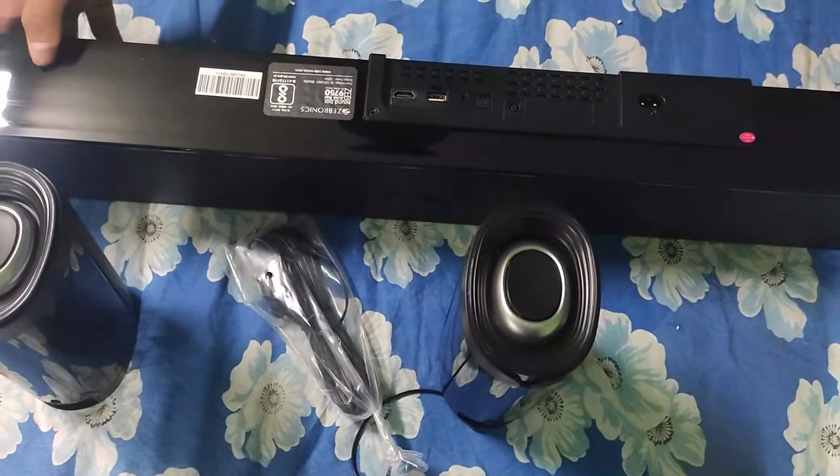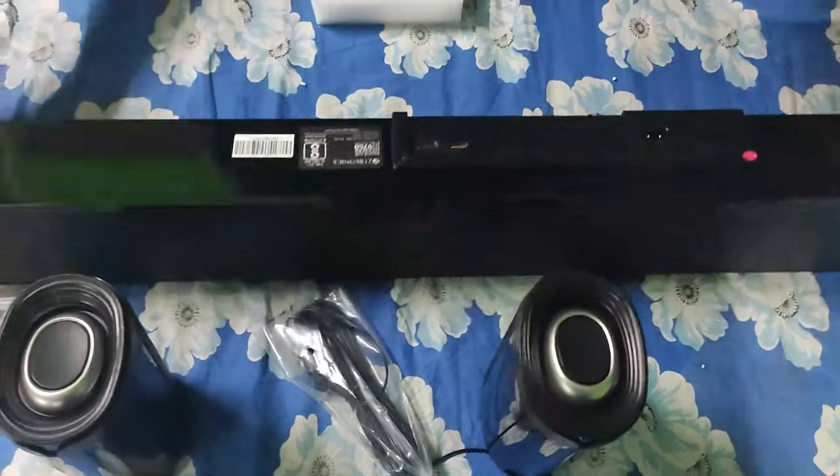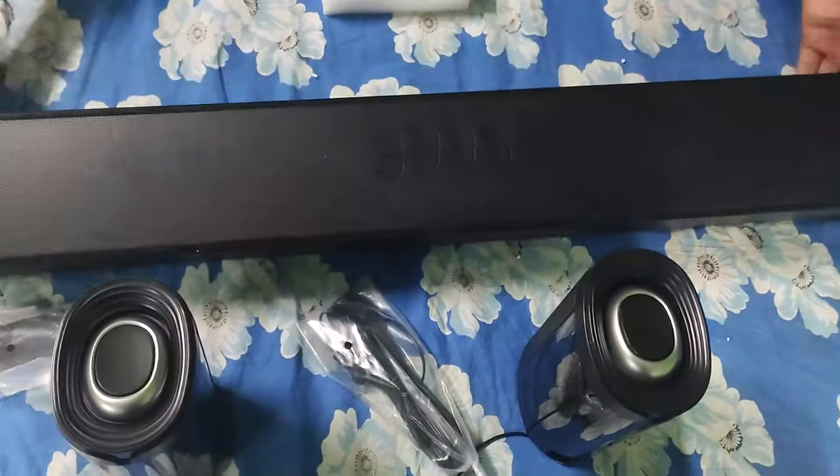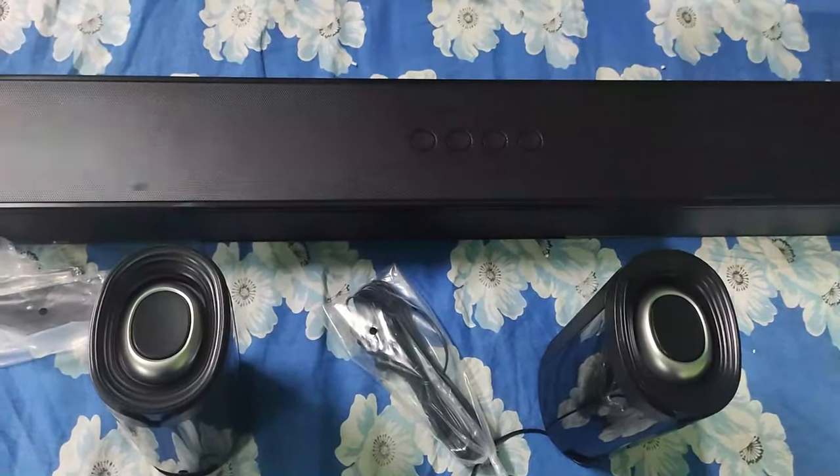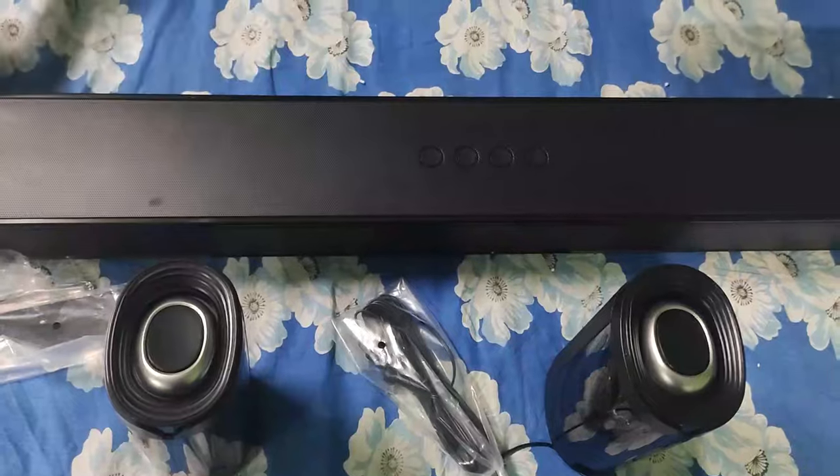This was all I had to tell you about the home theater. I hope you liked my review, so be sure to share the video, subscribe to my channel, and like and comment. Thank you everyone and until then, goodbye.